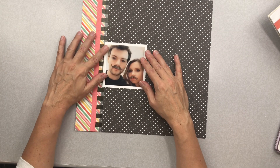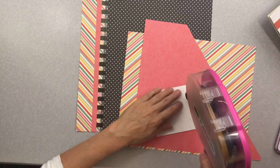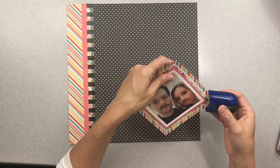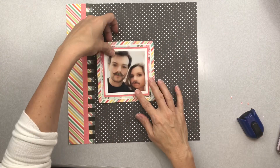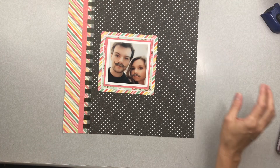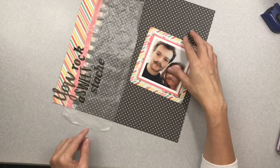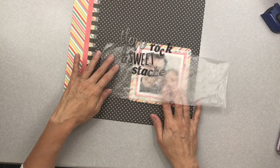Now I have the basics of my background done. I'm going to go ahead and mat my photo. I matted it several times with paper from my kit and I'm going to use a corner rounder on the very last mat. I'm really liking the look of that — probably because I haven't used a corner rounder in forever, so it's kind of fun.